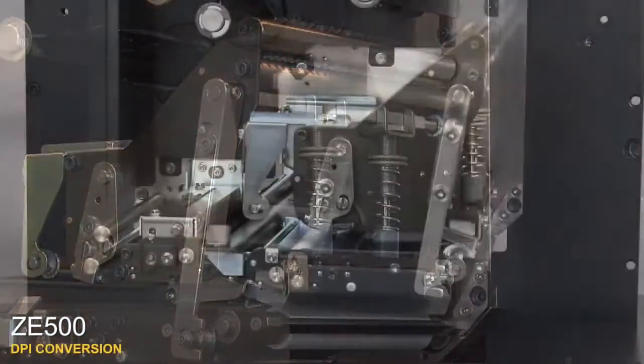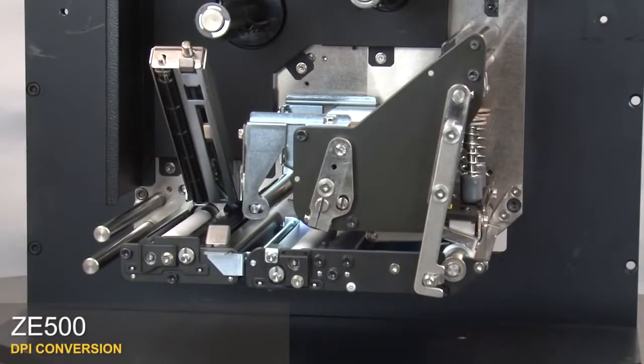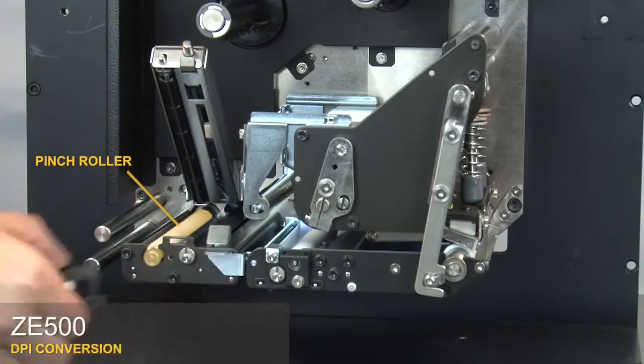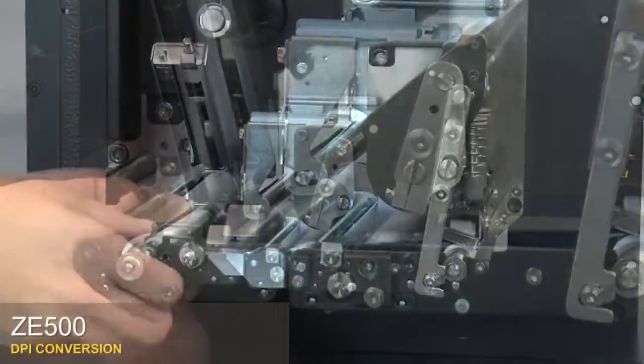Next we will remove the rollers. Open the upper pinch roller assembly by pressing on the release button above the cam plate. Loosen the captive screw. Pull the cam plate off the two support pins. Pull the pinch roller forward and lift it out.